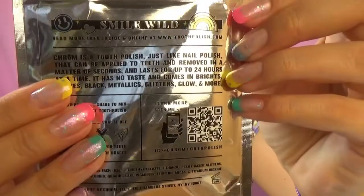The instruction says just like nail polish it can be applied to teeth and removed in a matter of seconds. Let's check if that's true. Each package has an instruction: you need to wipe your teeth dry with a tissue, apply the polish, wait a little bit until it sets, and after that you can go minding your own business. It shouldn't come off — you can even eat soft foods and consume drinks. We will check all of that right now, and then you can just scratch it off. So let's go!